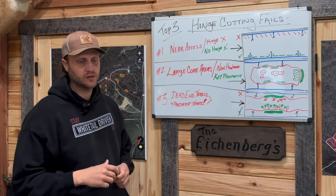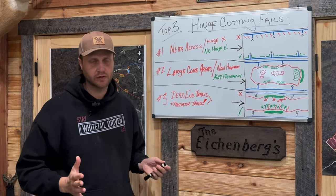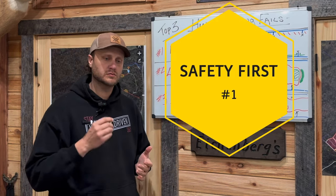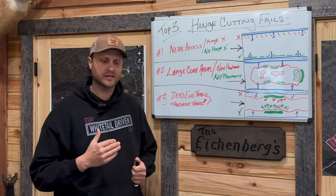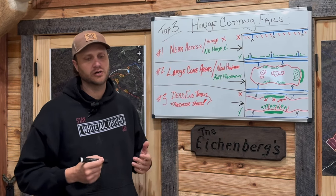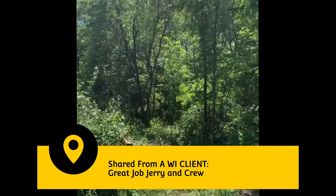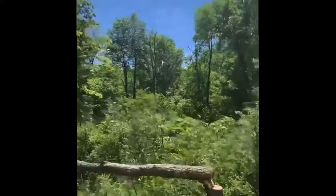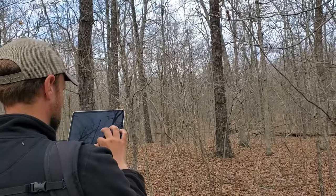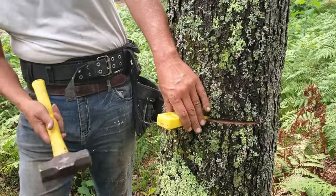First and foremost, the first topic we should talk about is safety. Hinge cutting is a great tool but sadly sometimes leads to missed deer seasons. If you don't have experience with a chainsaw, err on the side of caution - hinge cutting is nothing to mess around with. Each and every year folks try to tackle trees that are too large. A six, eight, ten, or twelve inch tree is your targeted size when you're hinge cutting, making bedding areas and habitat pockets. When you tackle those big trees things can go south in a hurry.